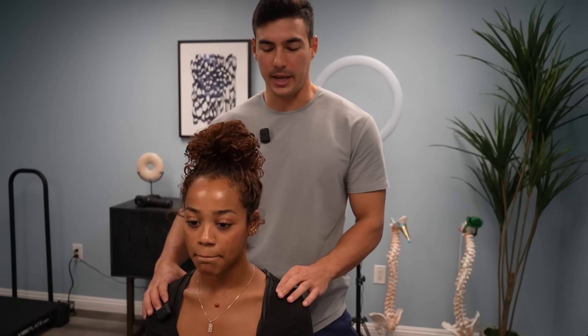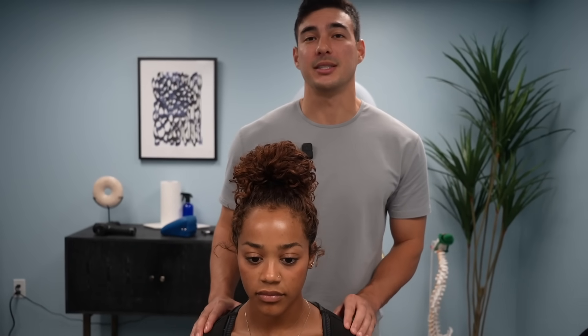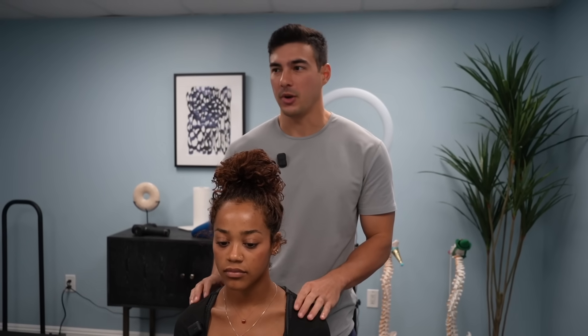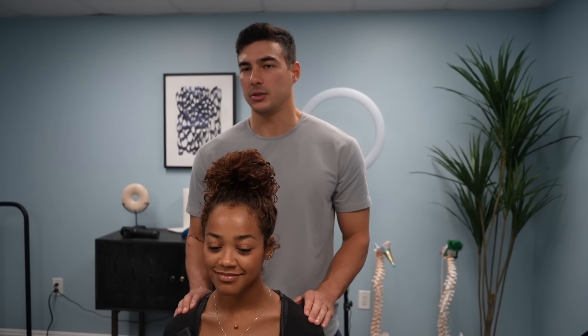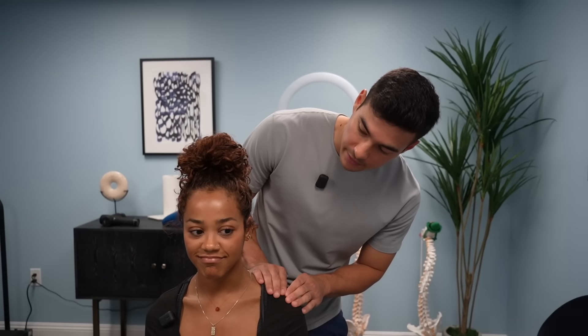It seems like her clavicle and her acromion are supposed to attach, but it seems like they're not attached anymore. It's called an AC joint separation. I can feel it right here. It's probably grade three, which means all of the things that hold those bones together are completely torn, which is why she can do that and there's not that much pain. If it wasn't torn all the way, those things would be getting crunched and it would hurt a lot. Surgery is an option, but she can totally get away without doing surgery. It's going to take a lot of rehab, and it's going to be annoying for sure when you dance.